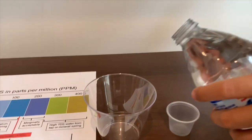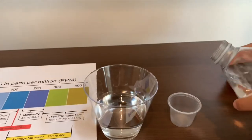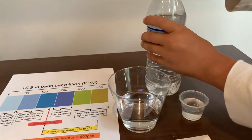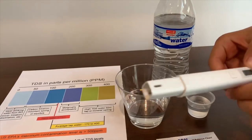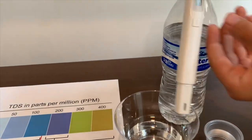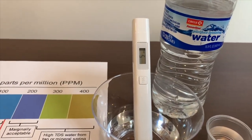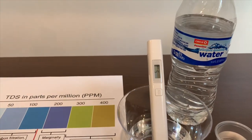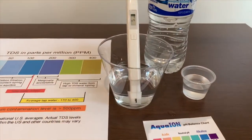First we're going to test the TDS, then we're going to test the pH. Turn on the TDS tester, make sure it says 0, and put it in. This reads 5, so it is also ideal drinking water — similar to Niagara's TDS level.